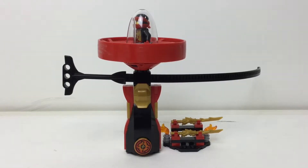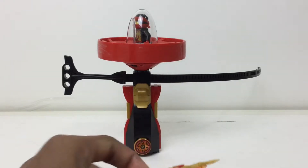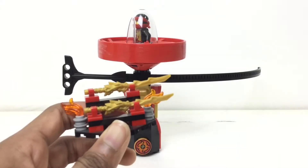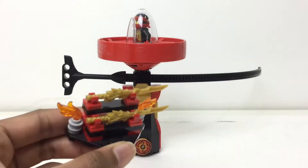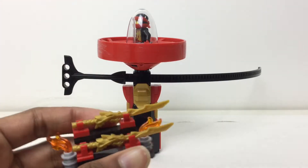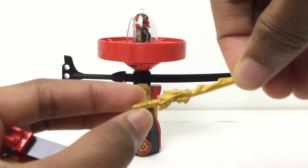It retails for $10 originally with 61 pieces and one minifigure. It has this sort of side build — small, but we can take a look at it first. It has two flames because that's Kai's element if you aren't familiar, and then it has two stands built up nicely.